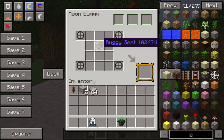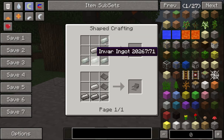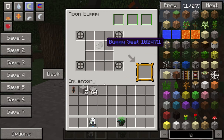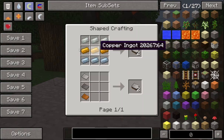You put the seat in here — that's crafted with Invar and iron. Invar is just a strange mixture of materials. It's complicated. Look at another tutorial for that. You need heavy duty plating, Invar or copper.